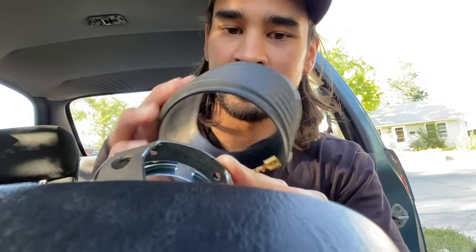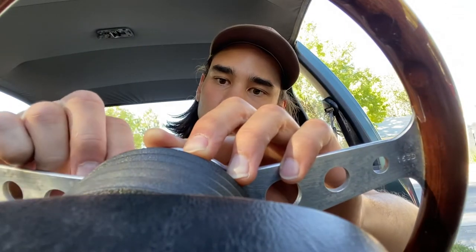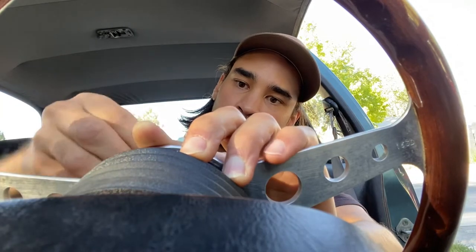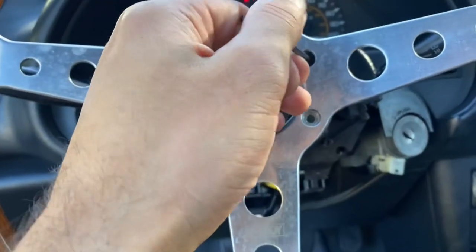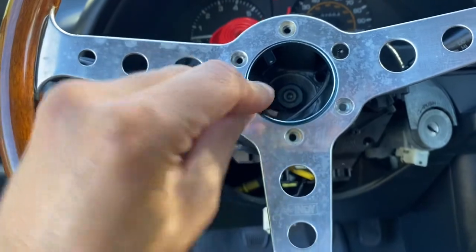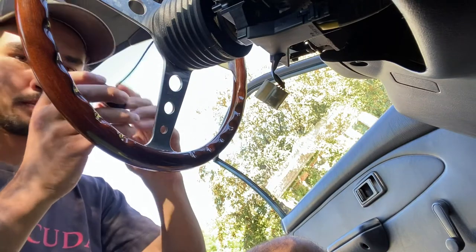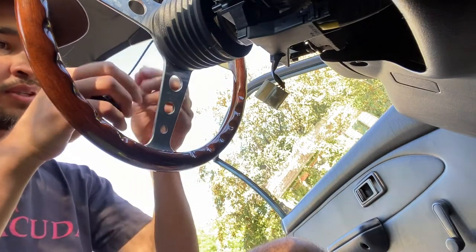So I got the adapter plate here, and I'm gonna put this cover on here for now. I'm gonna put the steering wheel on. I swear, if this horn works, it's gonna be crazy. Maybe I'll just put two bolts on for now, just to make sure everything is all gravy. I'll put one here, then I'm gonna get the jumper cable.